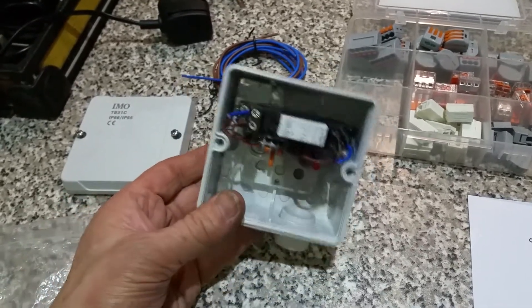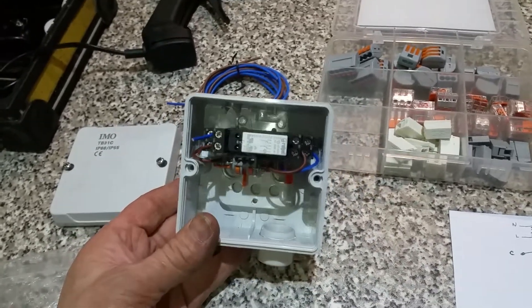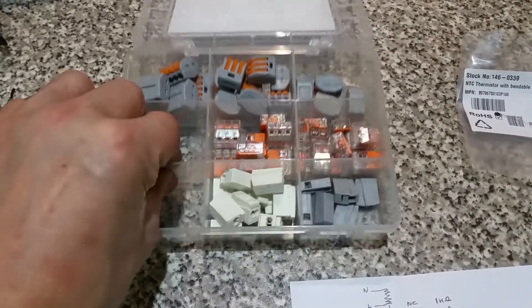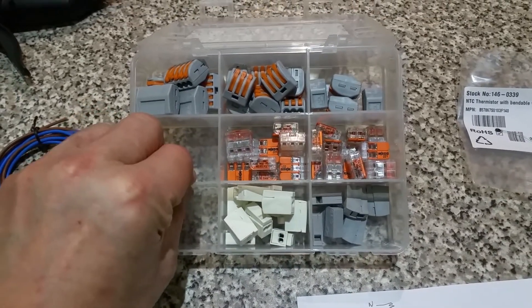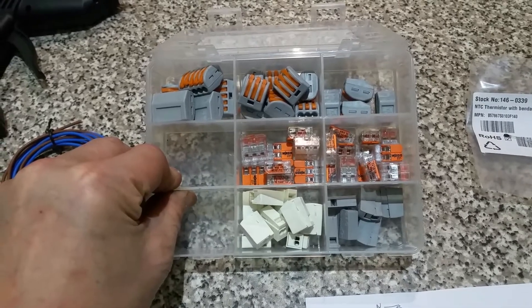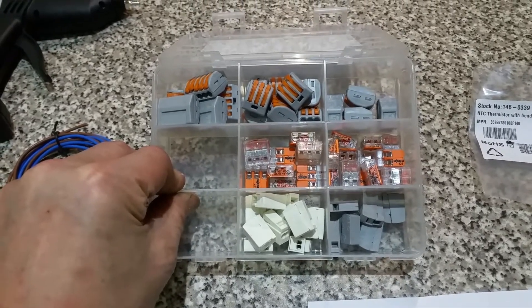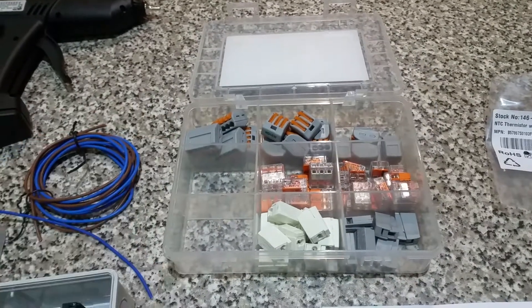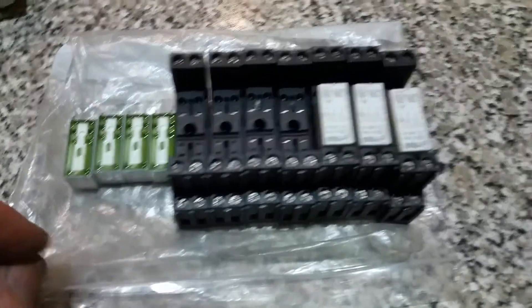This is actually the last one, which is a shame. I bought an assortment of wagos from Screwfix and I've got this little selection here that I use for making up circuits. I've also got these little Polish relays.